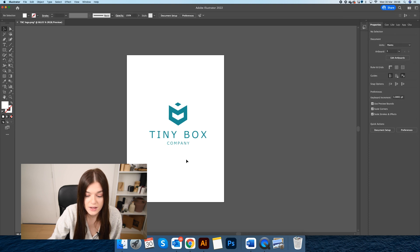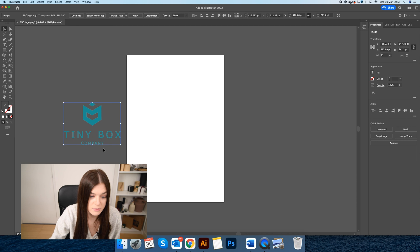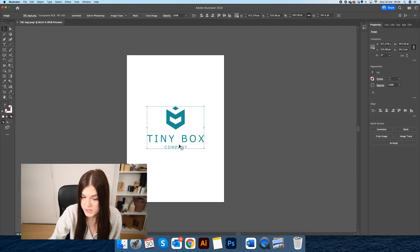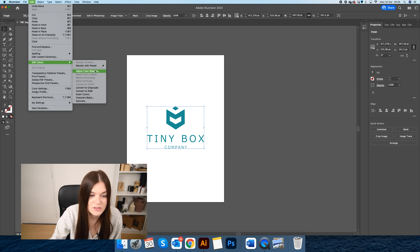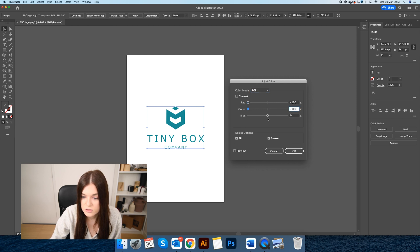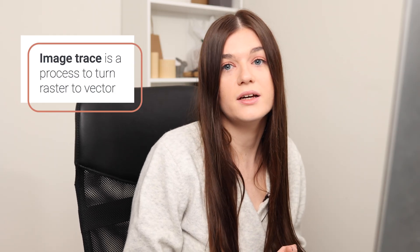If you do have a raster graphic of your logo and you want to turn it into a vector, I'm going to show you how you can do so on Illustrator. I've got a PNG here of our Tiny Box Company logo. Because it is currently a turquoise colour, we are going to change it to black. I'll go up to Edit, Edit Colours, then adjust the colour balance, turning all of these to minus 100%. If you click the preview you can see it has now turned to black.